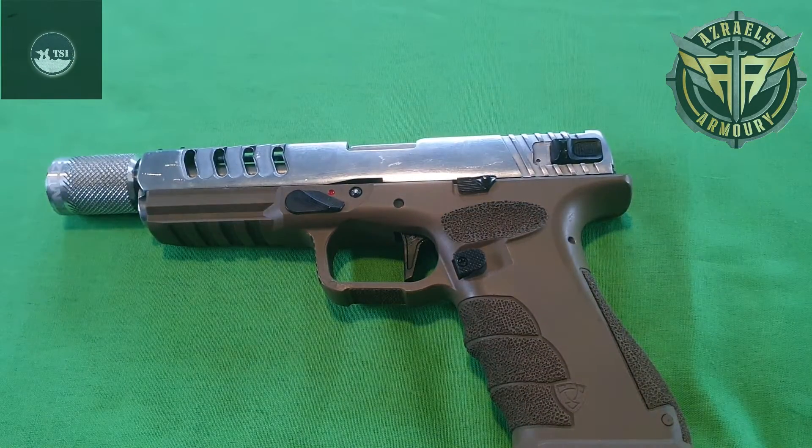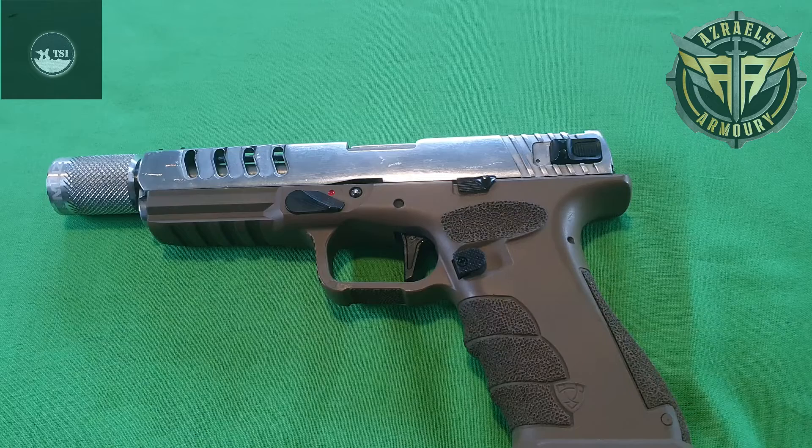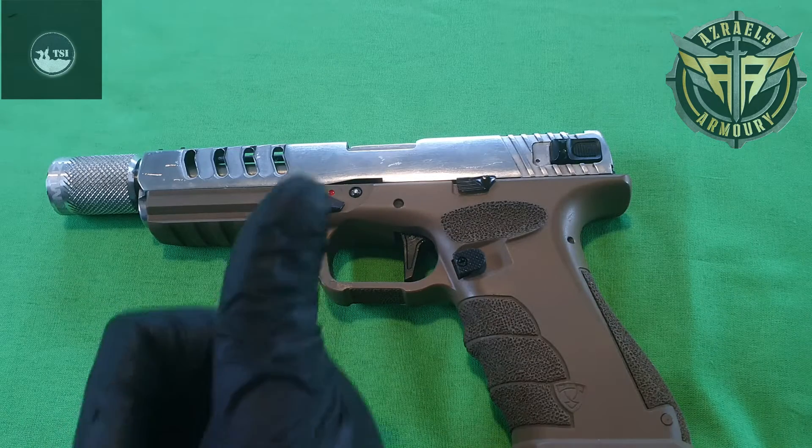Without further ado, I'm going to show you guys how to break down the pistol, pull it all apart, how to maintain, service, and lube up your CO2, keep your o-rings lubed up, changing bulbs, changing the outer barrel, everything else. So let's get stuck into it.